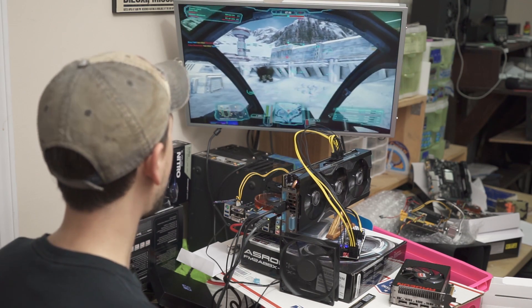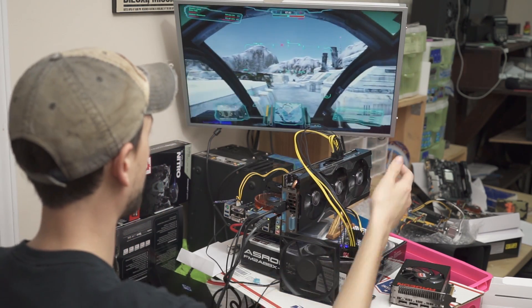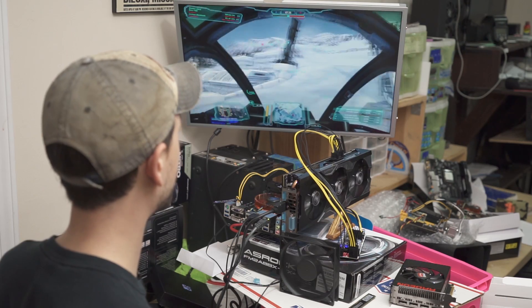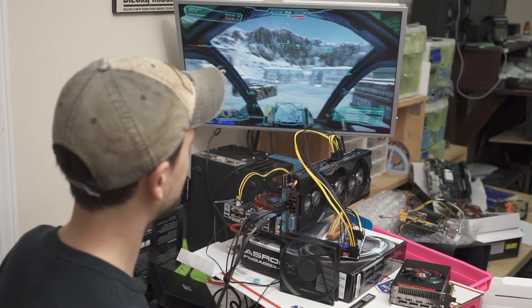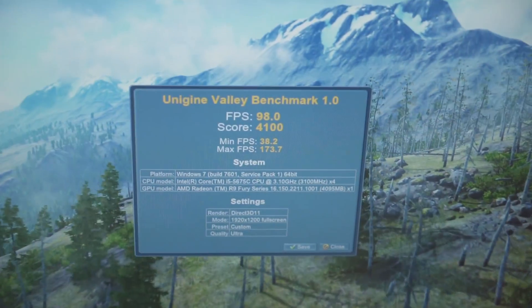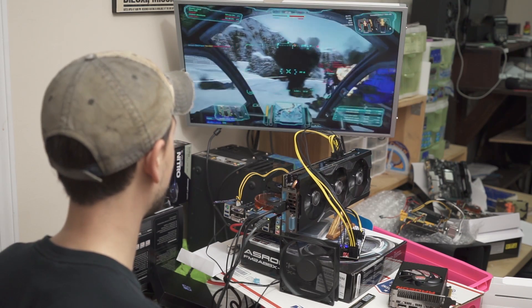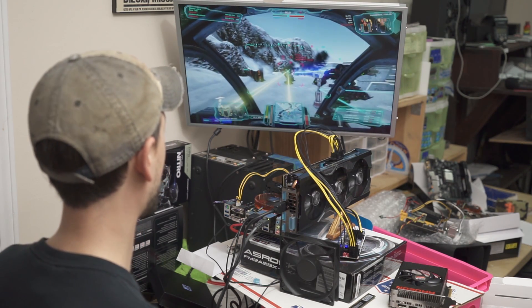I have an R9 Fury X Nitro by Sapphire here — it's probably the most power-hungry card I have in the office. On my Xeon system it draws about 450 watts from the wall, so it's more than average. I did test all this with the R9 Nano; I just don't have it in right this second. You can hear a lot of coil whine from the HD Plex — that happens more with AMD cards than with the few Nvidia cards I've tested, like various GTX 970s. It's really bad with the Nano — the Nano is horrible.